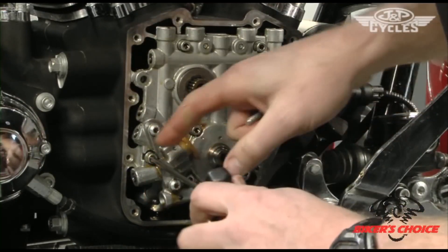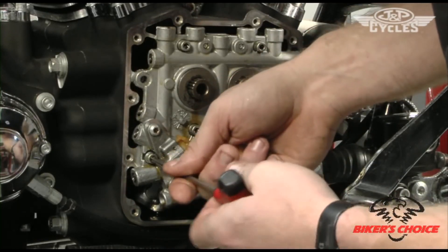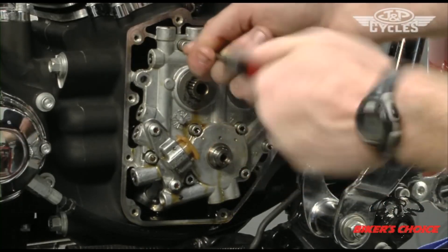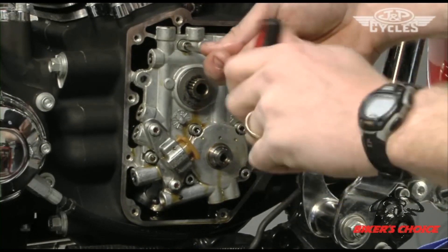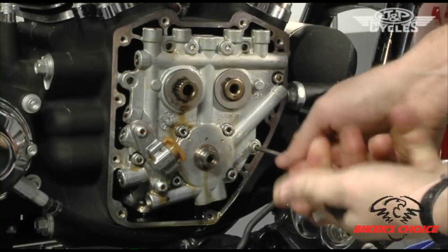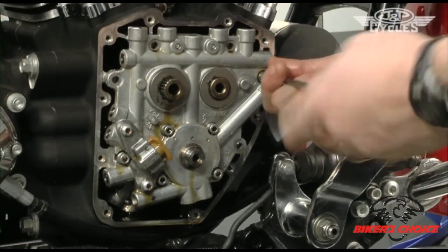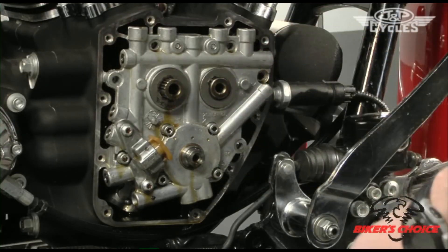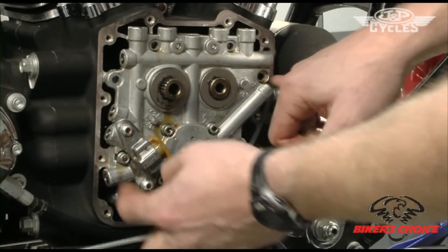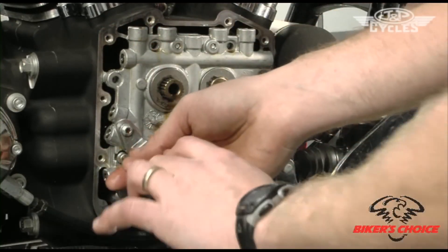One thing you're going to find is this bolt here actually interferes with the hydraulic tensioner assembly — you can crack it loose but can't quite get it out without forcing it. So I just turned it a little bit loose and we'll ease that one out as the plate comes loose from the crankcase. Note that on later models all bolts are the same length, but some earlier models had longer bolts because dowel pins take away threads in the case.